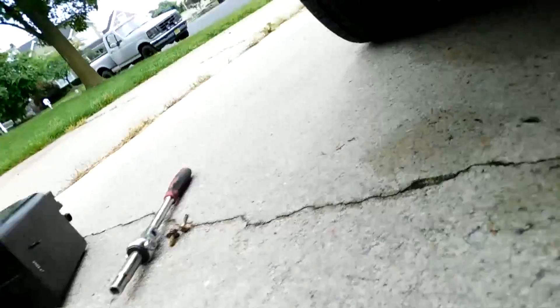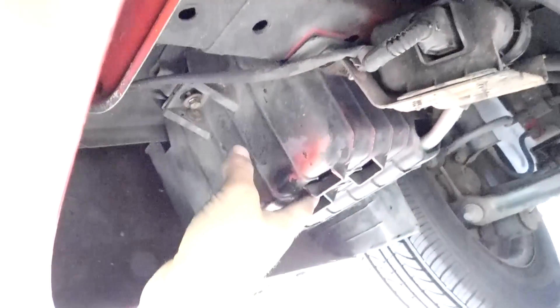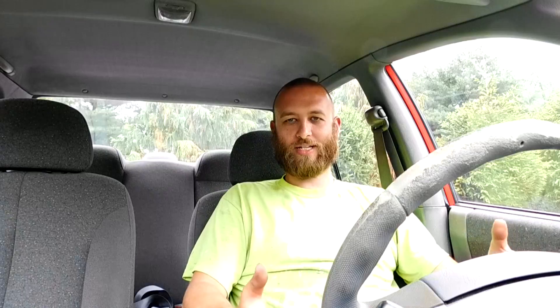I climbed underneath the car and found that the vapor canister has several hoses going to it. One of them was clogged with these charcoal BBs. I found a quick fix — I took the hose off and dropped out those little charcoal pieces, and that allowed me to at least fill up normally.